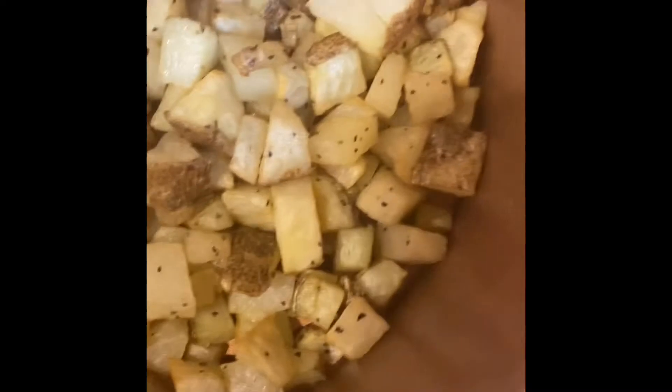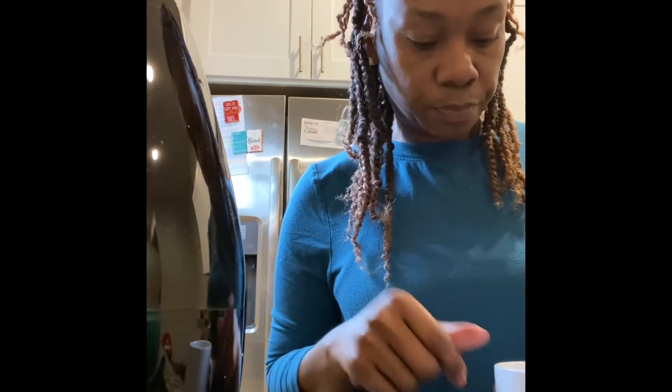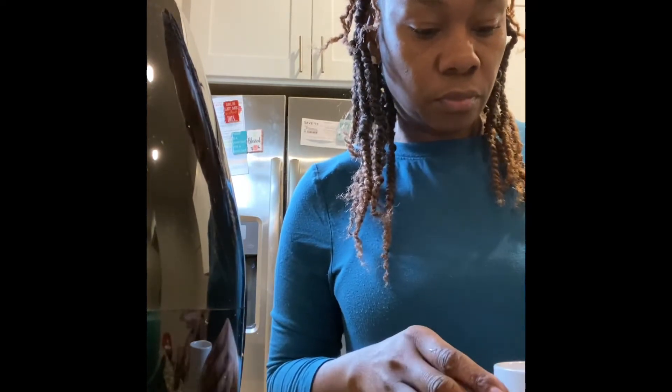We really enjoyed this meal today. The eggs, bacon, and sausages are ready. So what I'm going to do now is — I don't have any of those little bowls, the little small bowls — but I'm going to put the egg, the cheese, the meat, and the potatoes in here. And then I'm going to cook them inside of the air fryer.